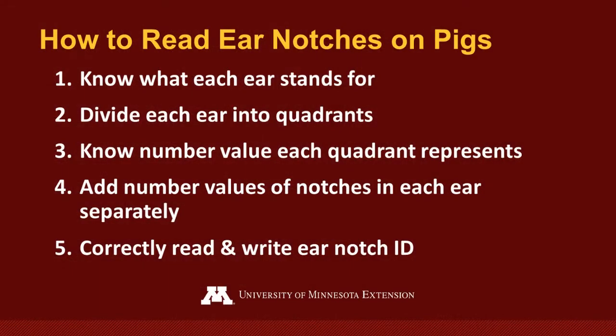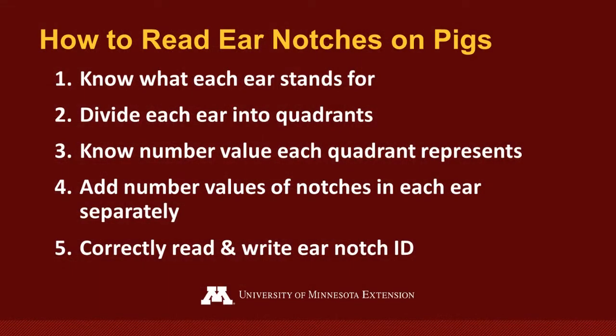Now onto the question of how do I read ear notches in my pig? I'm going to refer to 5 simple steps, and hopefully at the end of this video you too will see them as 5 simple steps. It's important to know what each of the ears mean — both the right and the left ear of the pig — because they do each have a different meaning.